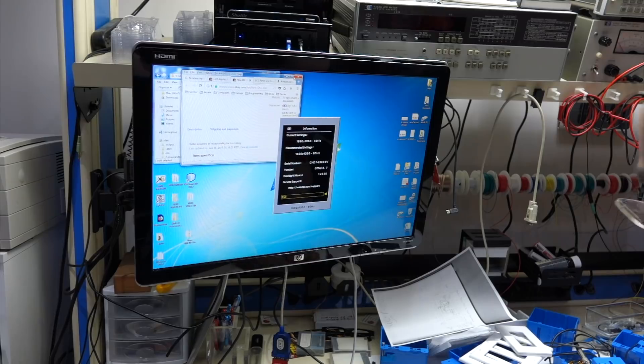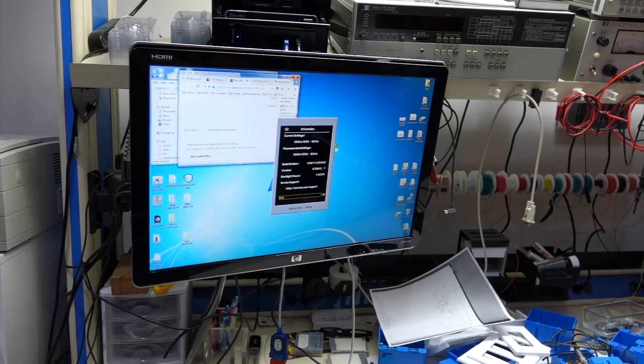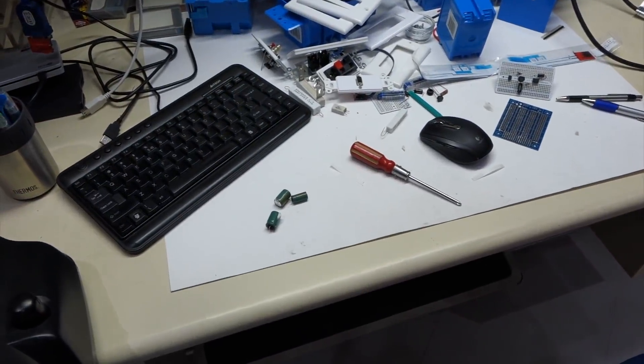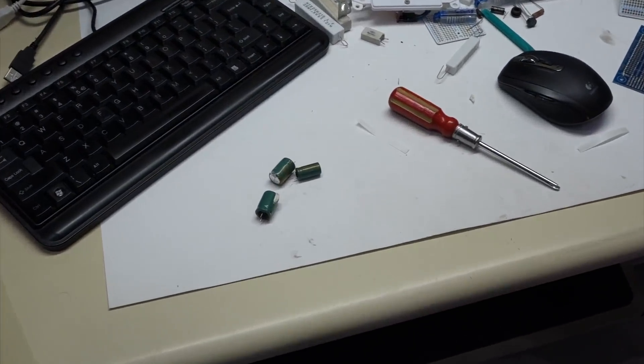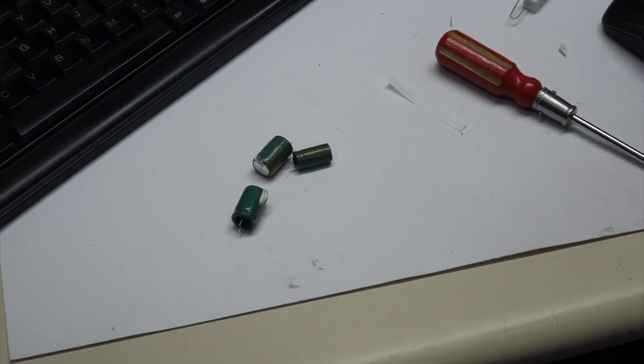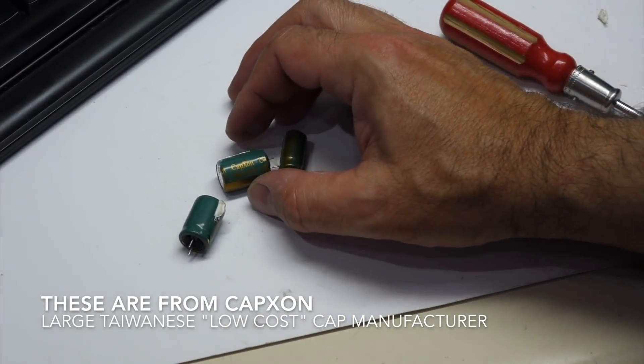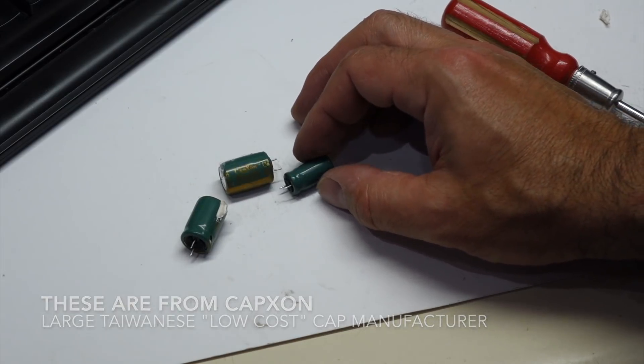In any case, don't ever buy caps from this brand. What are they? Caps-on, Caps-on.